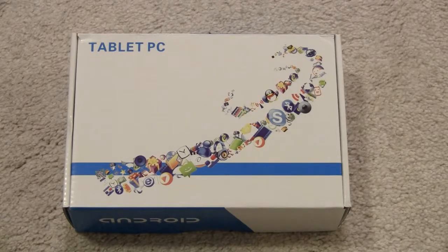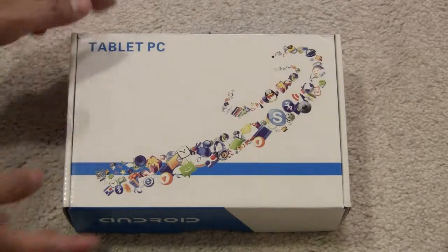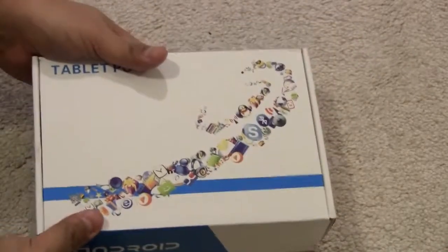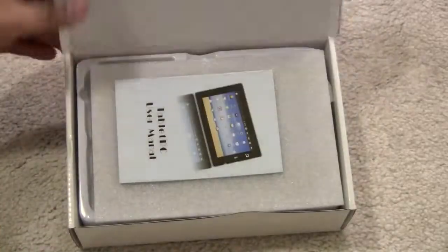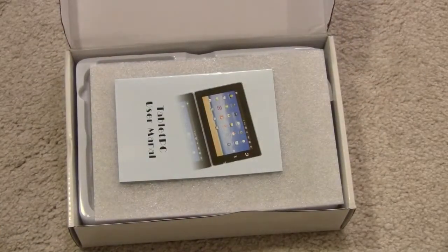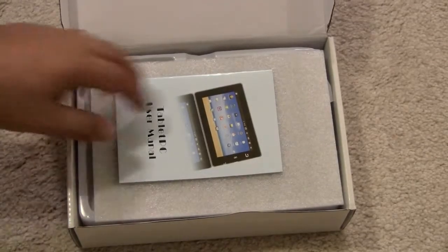It has Android OS on it. So this is the back of the box — you can clearly see that Android is on this tablet. I'm not sure exactly what version of Android OS is on here, but I can check that out and get that information to you as well.